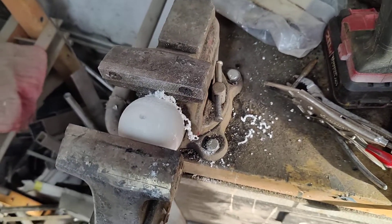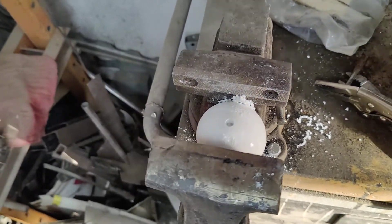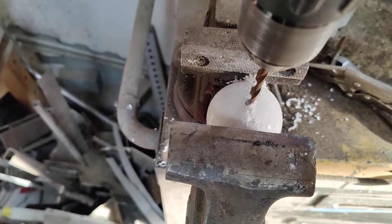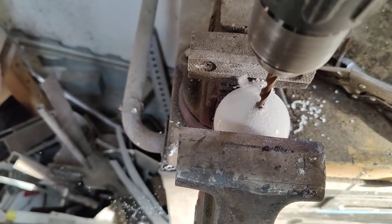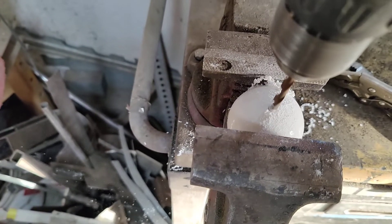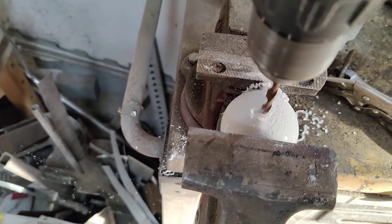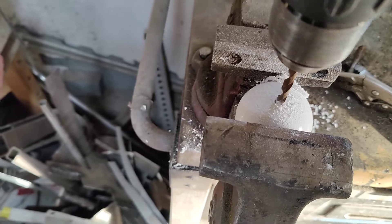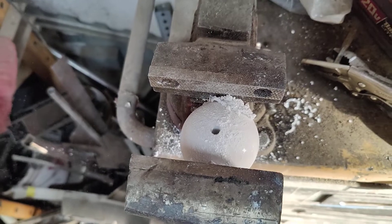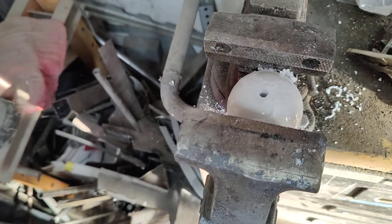I got these two cue balls and I was going to drill into them, so I wanted to show you guys what it's like going into one. It smells like fiberglass resin in there, so that's what it's like.